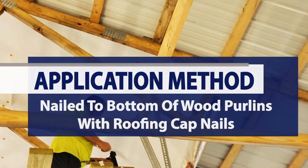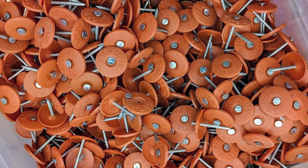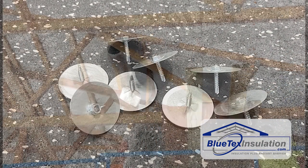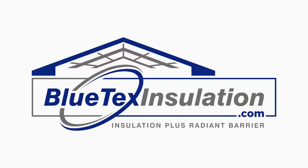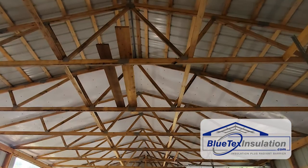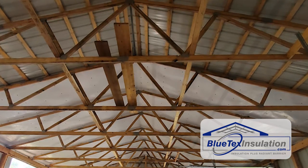He actually used roofing cap nails. You can either use cap nails, you can use staples — we also provide screws and washers that work well. Any way you attach it, it doesn't really matter as long as it stays up. What's great about wood frame buildings is they're actually a lot easier than metal frame, because you can staple, you can use the nails, you can use anything, and it's going to stay up great.